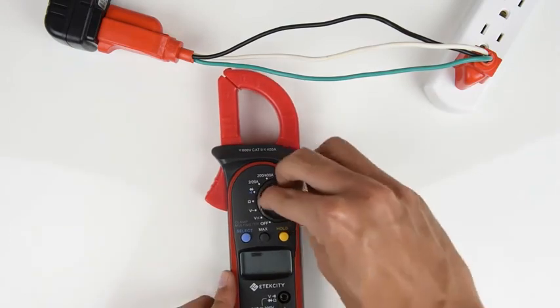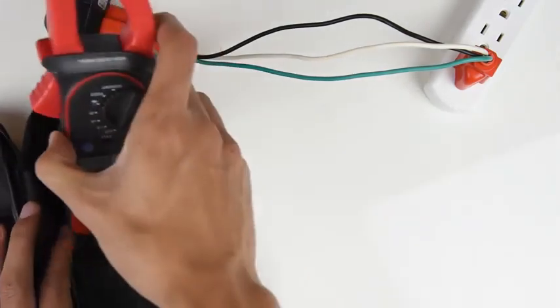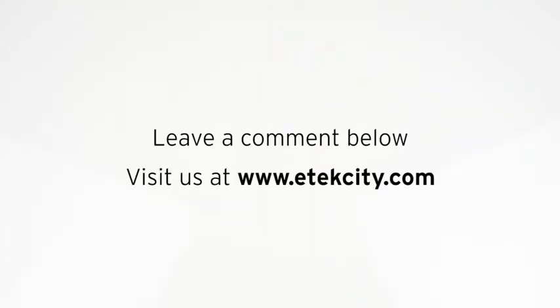Turn the multimeter off and place it in its case when you're finished using it. Store the multimeter in a cool, dry place. That's it for this basic guide on how to use this multimeter. Leave a comment below and be sure to take a look at some of our other products at etechcity.com.